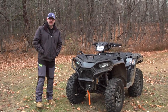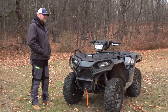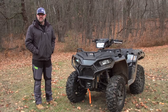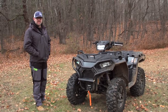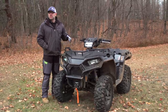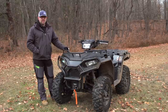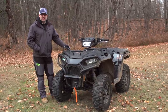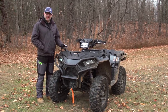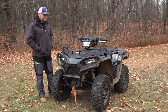What is up Dirt Tracks Nation, Luke here bringing you guys another walk around on a model that we literally just got in a few days ago and have been putting some miles on since then because we were so excited to get it. This is Polaris's 2021 Sportsman 570 Trail Edition. There are a lot of 570s in their lineup for 2021 and there are some pretty significant differences between them, but I think the Trail represents the best value and I'll explain why as we continue through this walk around.